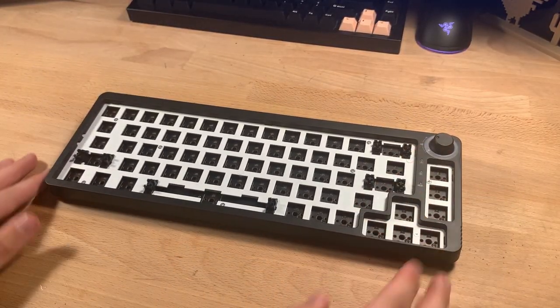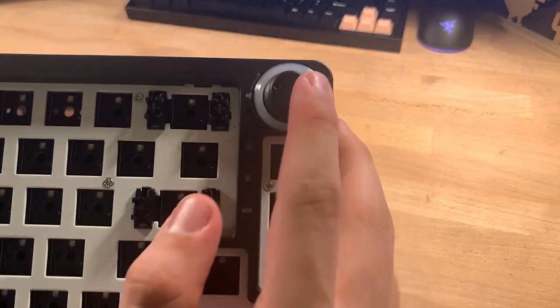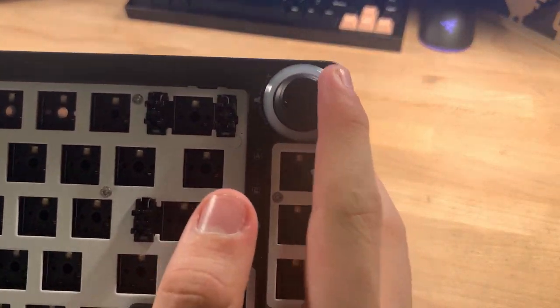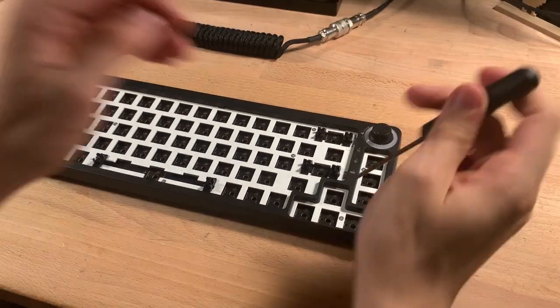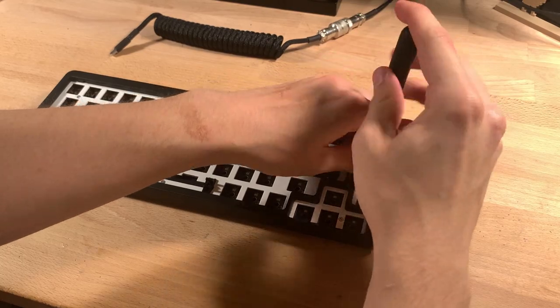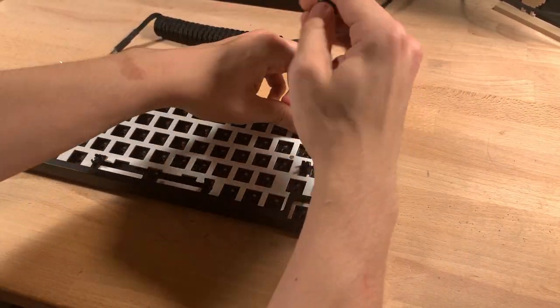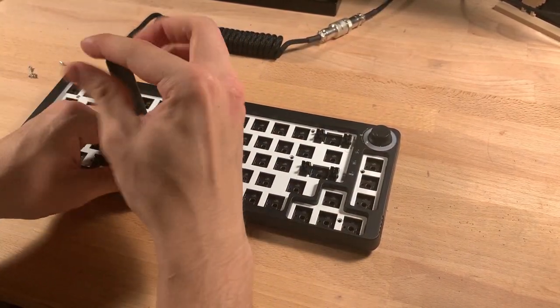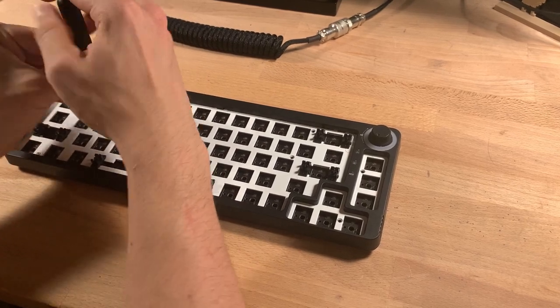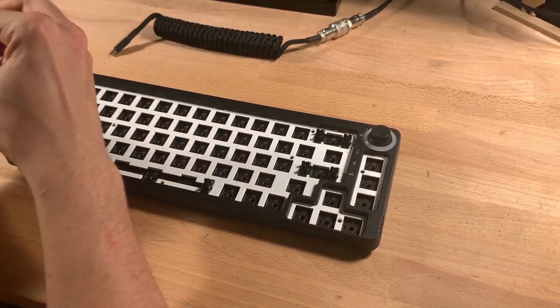For a quick overview, the keyboard is similar to a Tofu 60 or a GK61. It has 67 keys as well as a knob, which sounds a bit cheap but gets the job done. Disassembling the keyboard is similar to the GK61 — it's held together with 8 screws connecting the plate and PCB to the back plate. You can then pull the bottom plate from the main assembly. The back plate is hollow, so I'll be adding some foam, and it has 3 RGB diffusers.